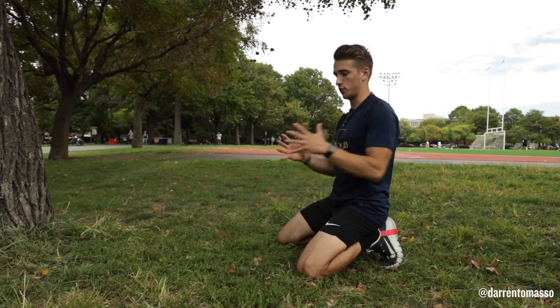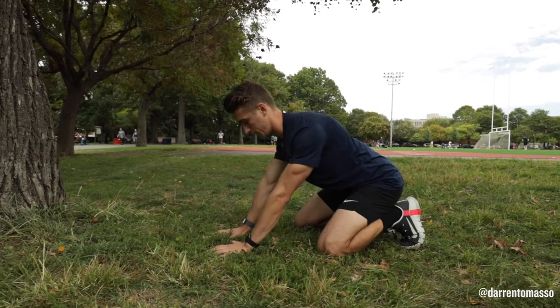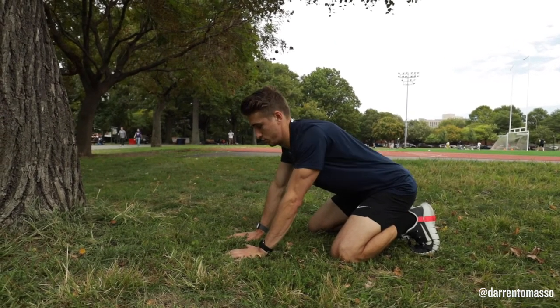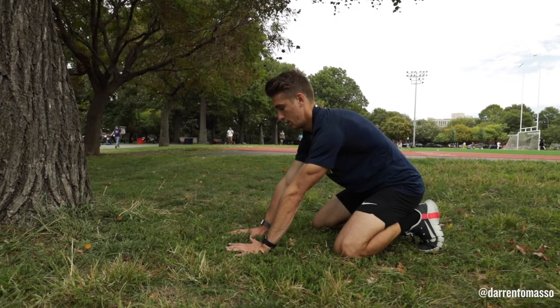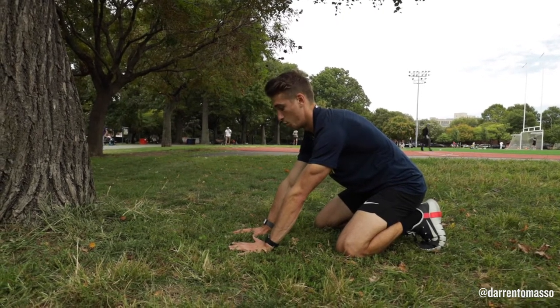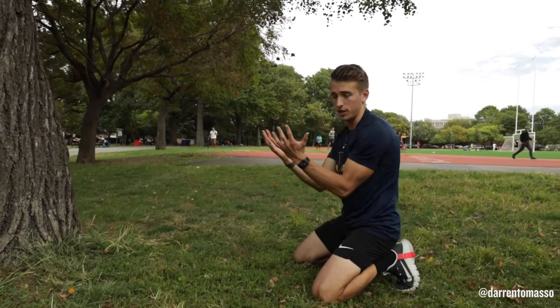That's what we're working on — the retraction, which is the squeeze back with shoulders down and relaxed, and then the protraction, where you're pushing your scapula away from each other around your rib cage.